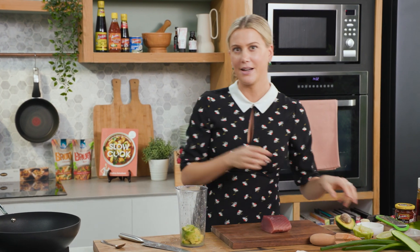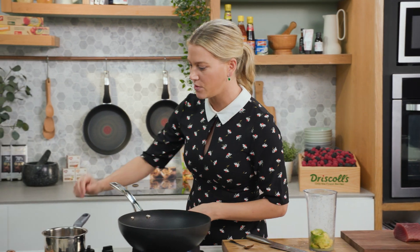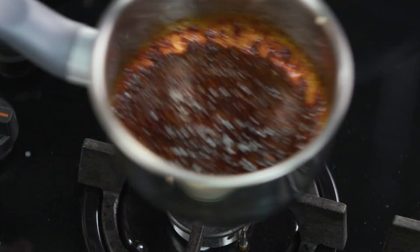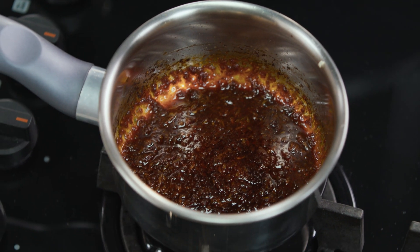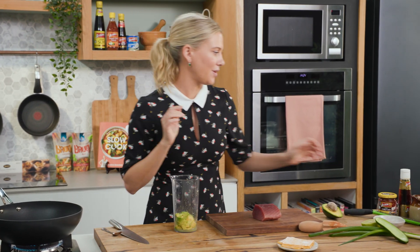Now before I blend this, I can smell that dressing — I know it's ready. Turn the heat off. And just let that sit there.